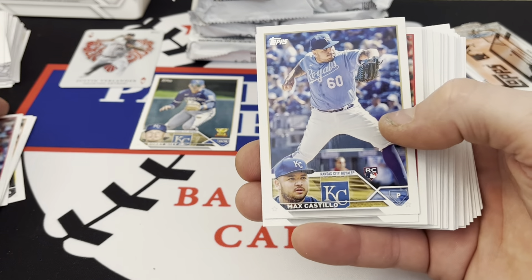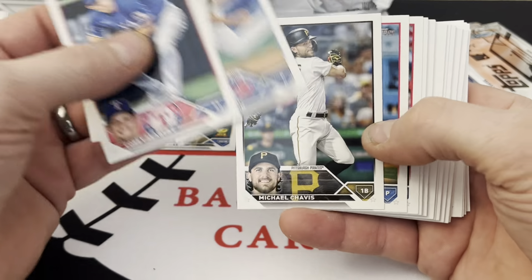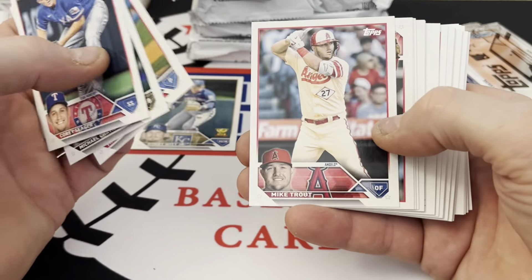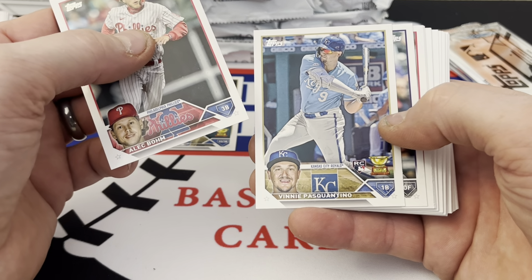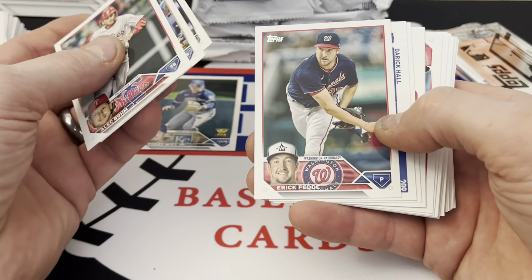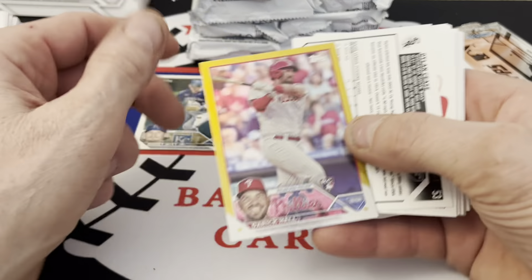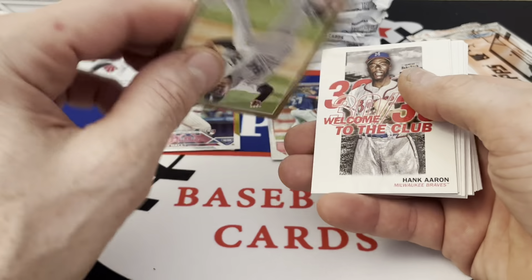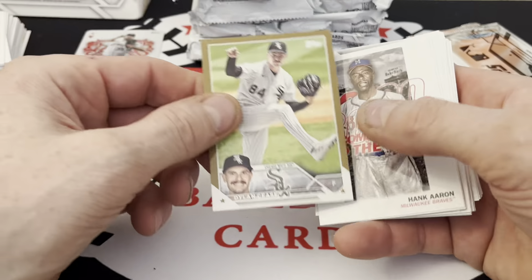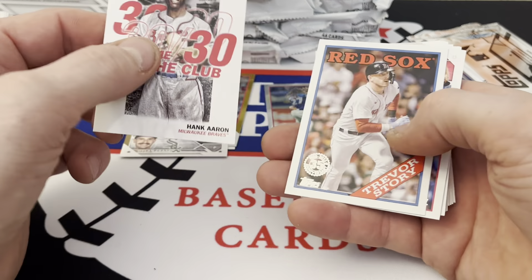Derrick Hall rookie, Max Castillo, Corey Seager, Mike Trout. Got a couple upside-down cards. Maybe that's a gold foil. Then we have a regular gold card numbered out of 2023 and it is Dylan Cease. 30-30 club — welcome to the club, that is pretty sweet.